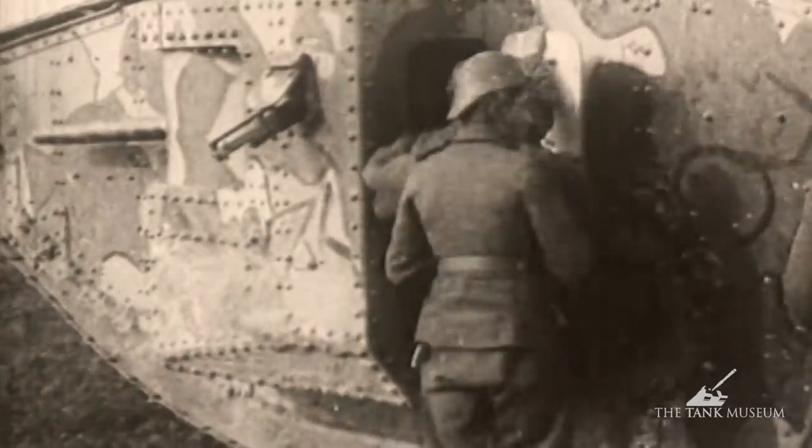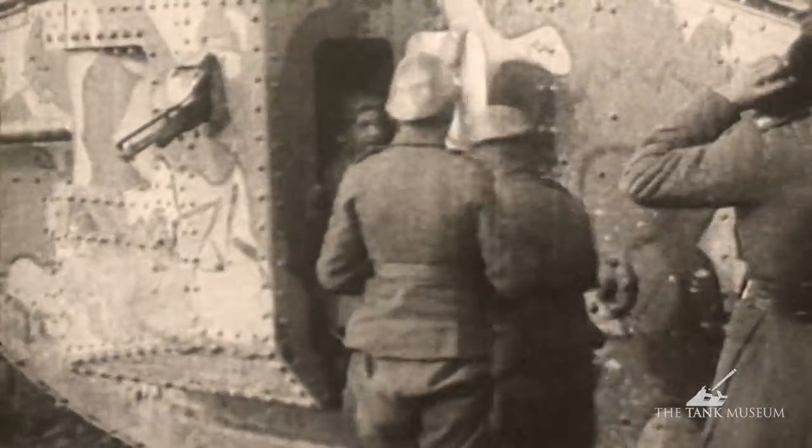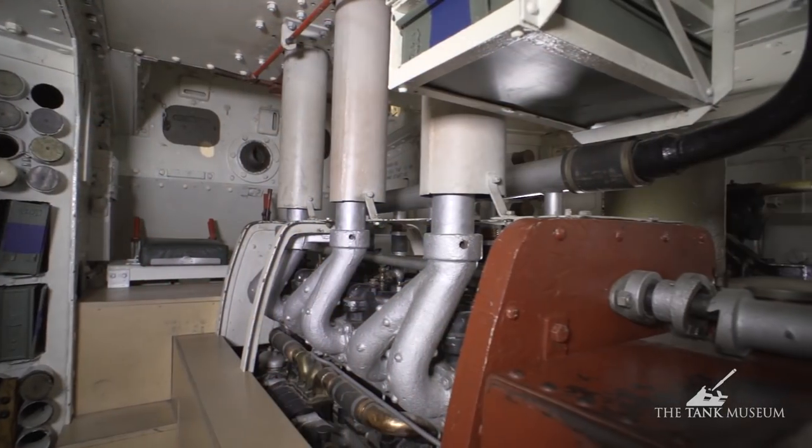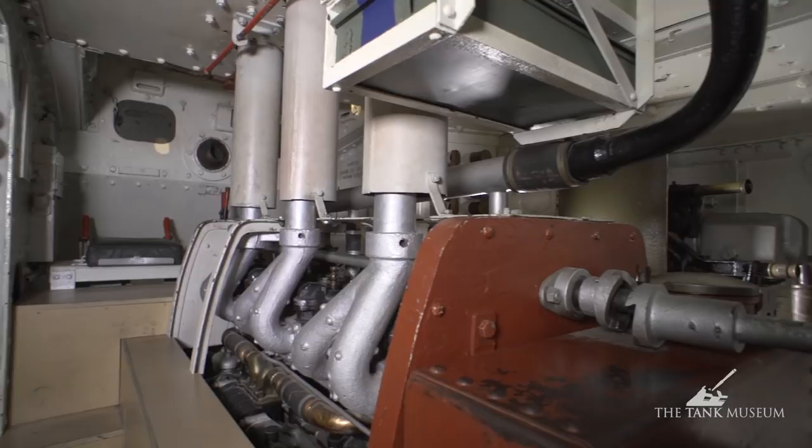Inside the Mark IV there would have been an eight-man crew. Four guys are needed just to drive the vehicle, and there are two men each side on the sponsons manning the guns. The engine is a 105 horsepower Daimler petrol engine. Once it starts running, all conversation in the space ceases — it's just so noisy. So everything has to be done by hand signals, kicks, or shouting in people's ears.